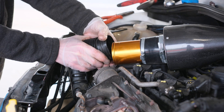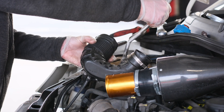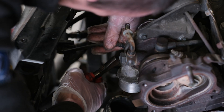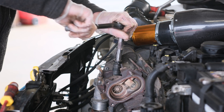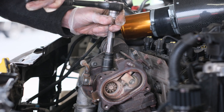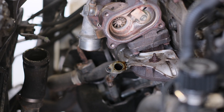Remove the intake pipe from the turbo. Disconnect the lines from the turbo and the actuator. Remove the oil feed and drain lines from the turbo — we'll be reusing these. The coolant lines on the front and back can also be removed, but these are not going to be used with the new turbo.